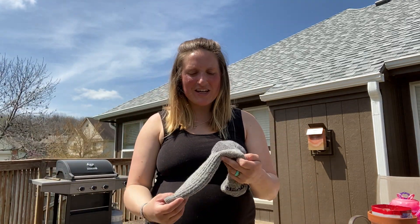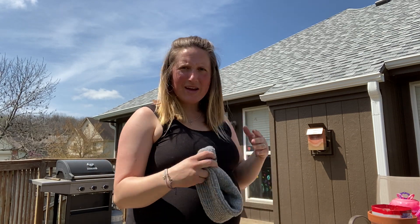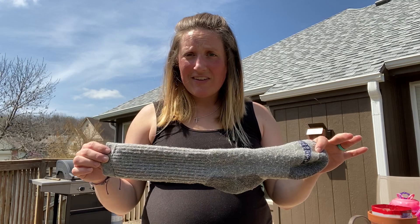Hi everyone! Mrs. Heller again, the PE teacher at Blackburn Elementary. I'm at my home studio, aka my back porch. But it's a beautiful day, so we're taking advantage of it.